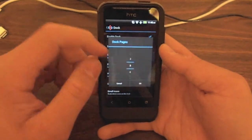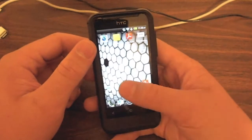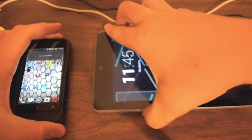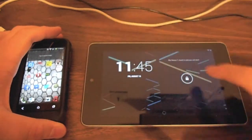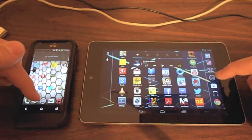You can go to the dock and change the dock pages — I'd only prefer one. And if you actually compare this to stock Android 4.3 running on the Nexus 7, you can actually see that there are lots of differences and lots of similarities.